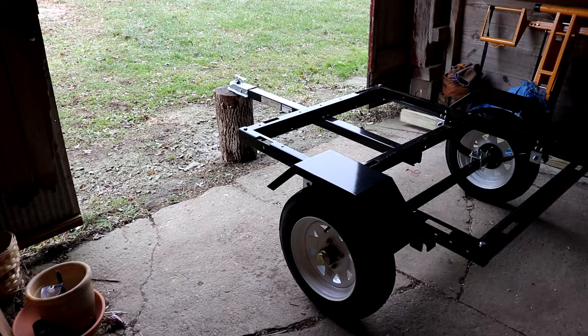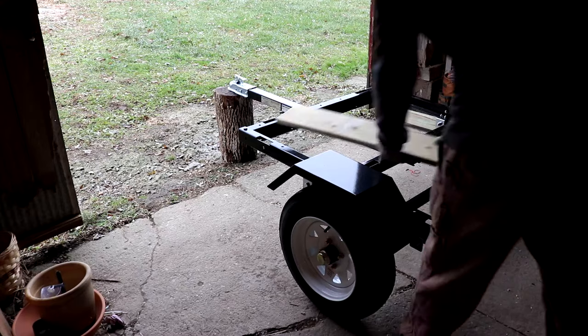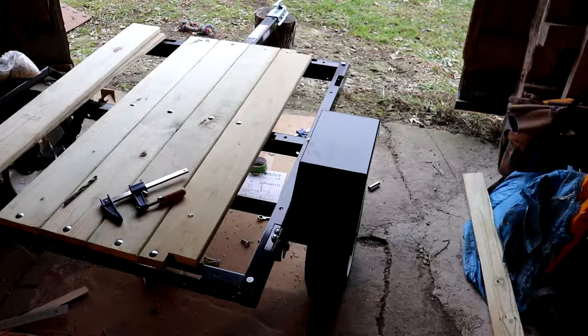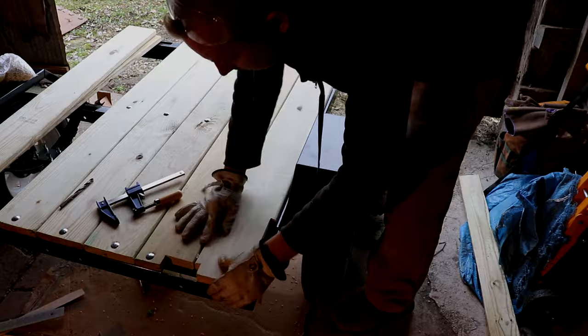All in all, the trailer was easy to put together. The trailer is solid and has been used on many projects around the property. This little utility trailer has been a great investment and I would recommend it to anyone who needs a small, durable, and customizable trailer.